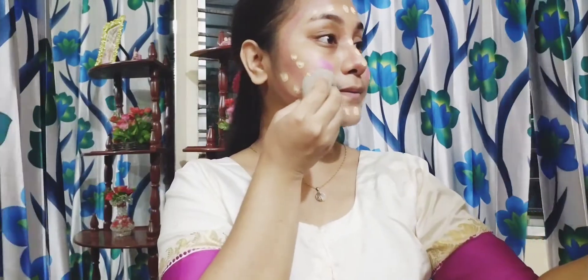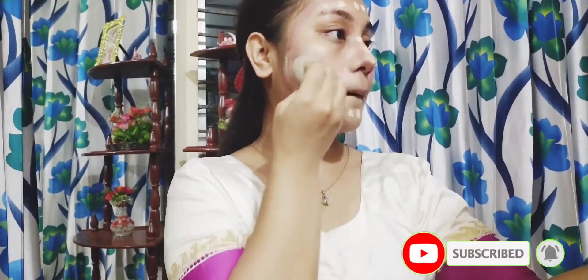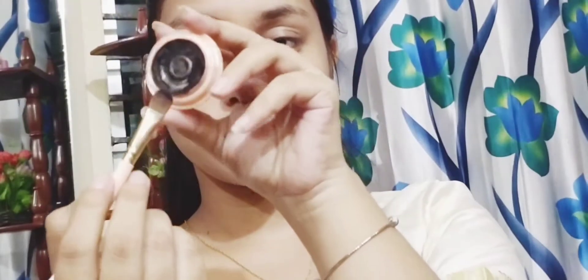Now I have found the beauty blender that I like to blend in. I will blend the skin and set the makeup. I will use black shadow with flat brushes to draw. This is the wedding night makeup that I will use to go dark.